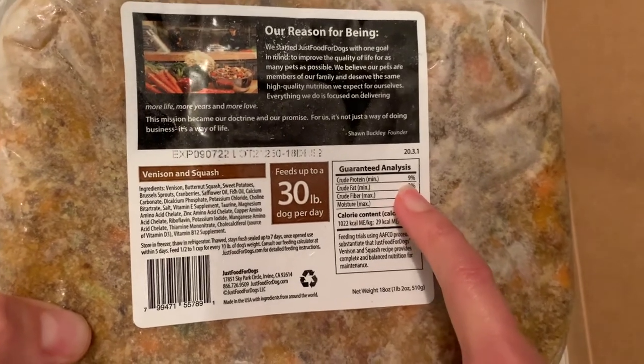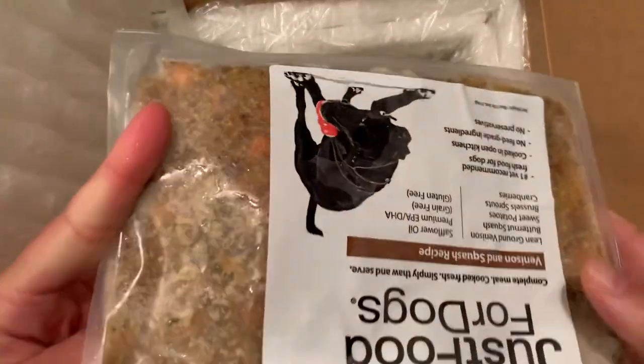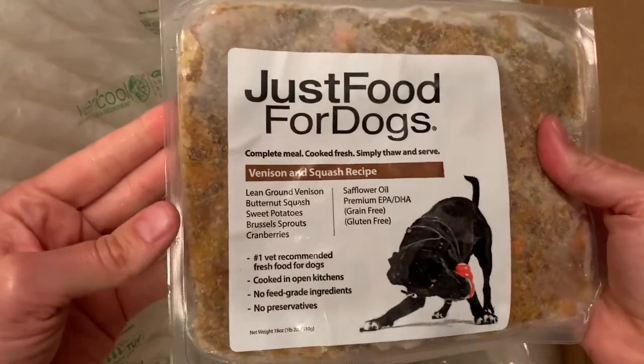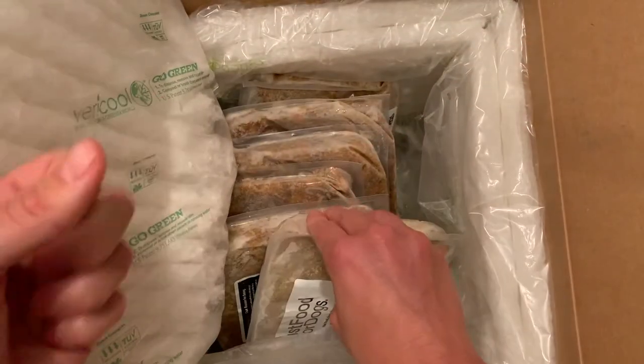I think this might be one of their higher protein percentages for their meals. I think some of the other ones are maybe closer to seven percent, so I think that's pretty good. It's really great for active dogs, working dogs, etc.